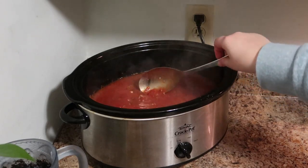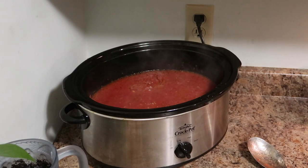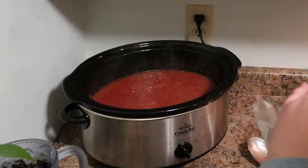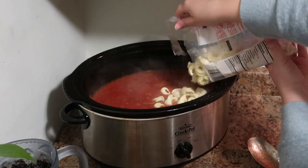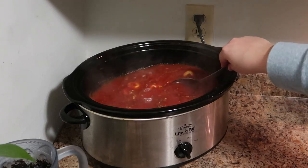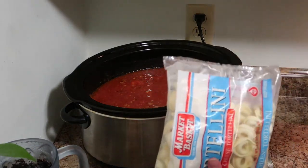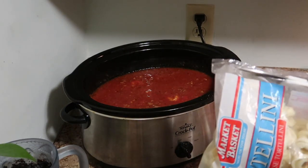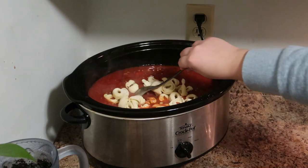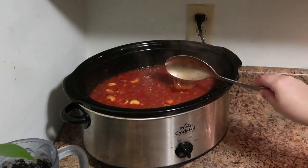Give it a quick stir and then 15 minutes before you're ready to serve, add two bags of frozen cheese tortellini. Just for reference, these bags were 12 ounces, so if you get a larger bag you may only need one, but you can add as many or as little as you want. I was not careful adding the second bag and got it all over my wall, so definitely be careful — don't be like me!